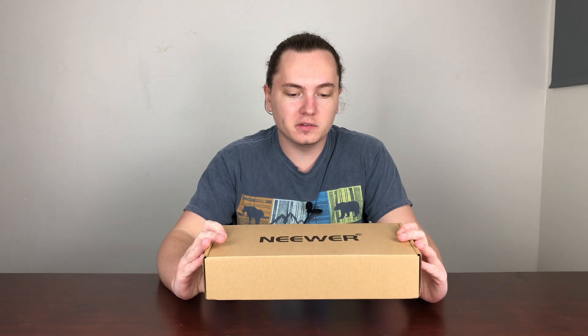Hey everybody, what's going on? Welcome to my channel. This is Brad being chill. Today we're going to be unboxing these newer key lights — I think that's how you pronounce that.